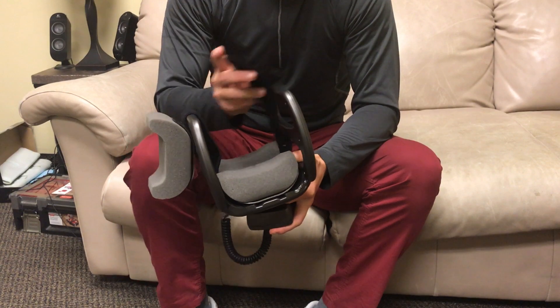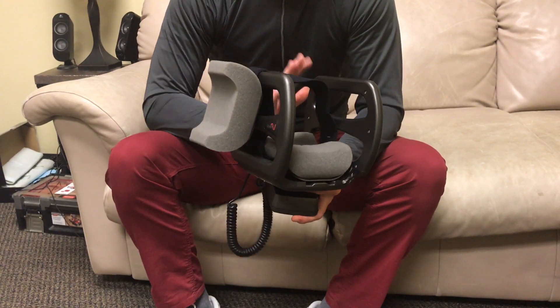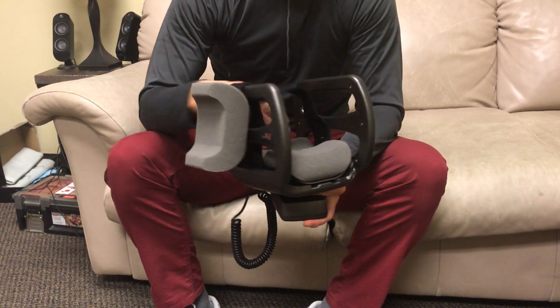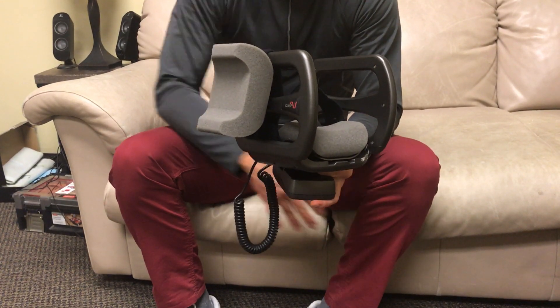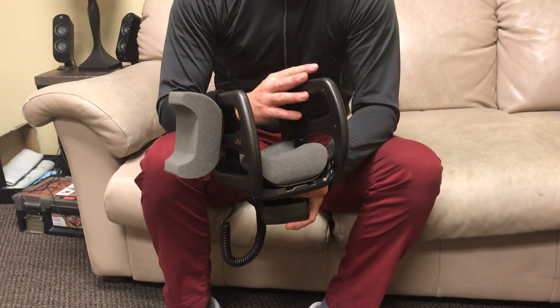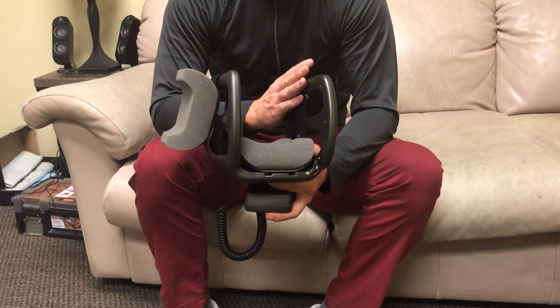You can utilize this unit for a number of different extremities — the hand, the elbow, the ankle, a tibial plateau fracture — but today we're going to utilize it for a proximal humerus fracture.